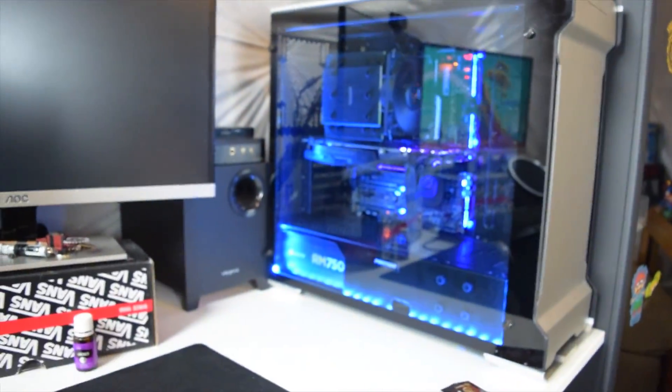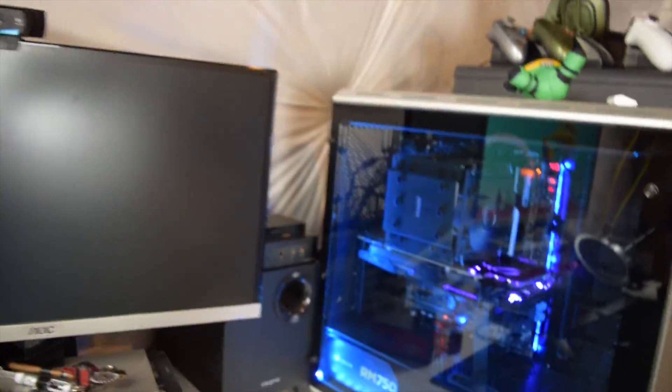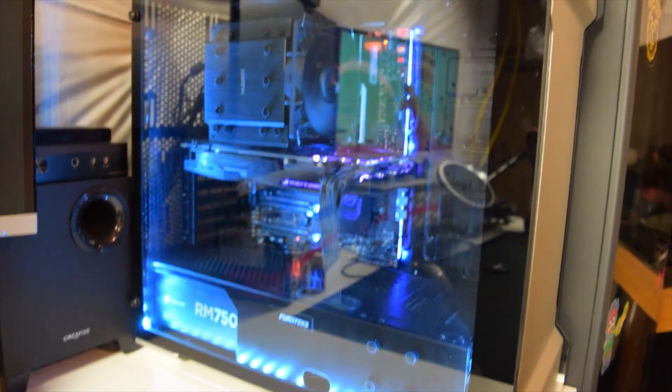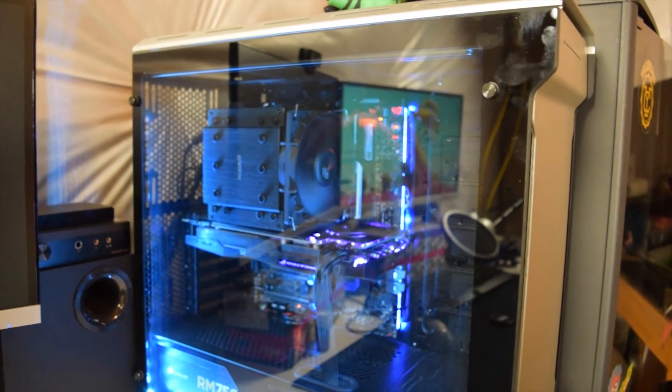Hey everybody, my name is B and welcome to a little The Maw update. If you don't know, The Maw is my beautiful computer right here. This computer is freaking awesome and we have some upgrades to do to it. If you want to find the parts list, it's going to be in the description.